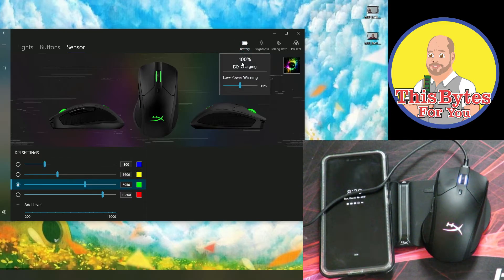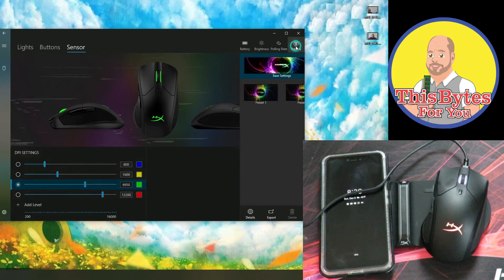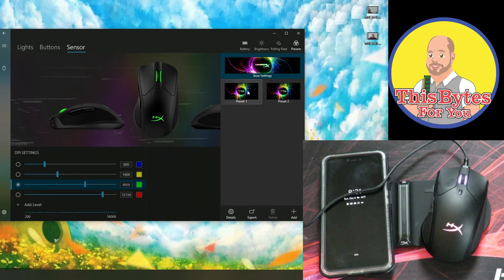Coming over here to battery, we can see the Pulsefire DART is 100% charged. Whenever it gets to 15%, you get a notification that the power is low. Coming over to brightness, we can change just how bright or how dim we want the light to be. Here we can change the polling rate from 125 to 500 and 1000. Over here we can change the presets, add new presets, duplicate and export those presets.